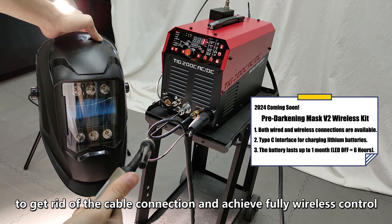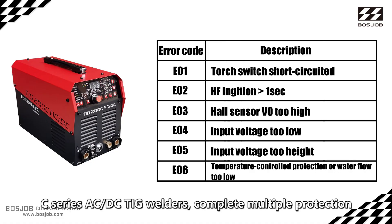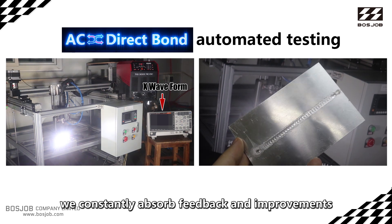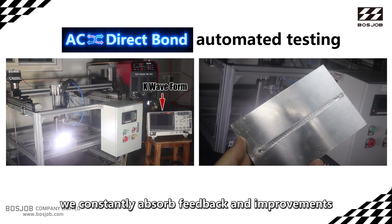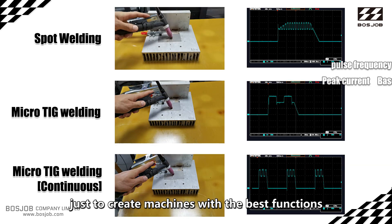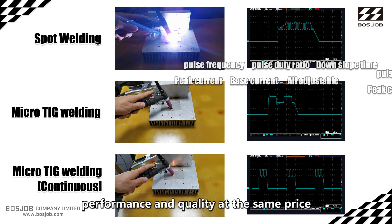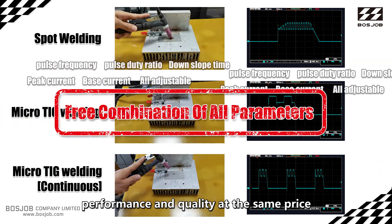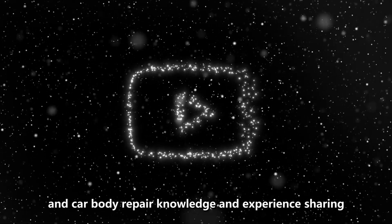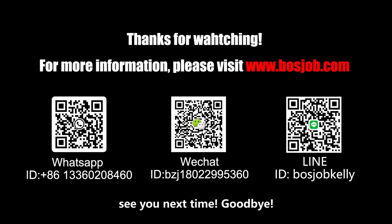A wireless model will also be released this year to eliminate cable connections and achieve fully wireless control. The C series AC/DC TIG welders feature complete multiple protections and rigorous development and testing processes. We constantly observe feedback and make improvements to create machines with the best functions, performance, and quality at the same price. Follow us to learn more about welding and car body repair knowledge. See you next time, bye-bye.